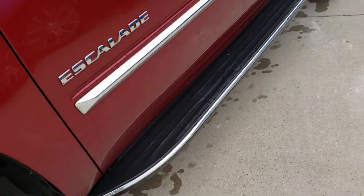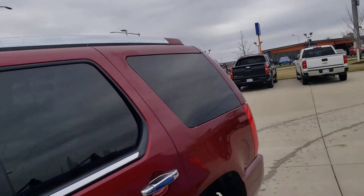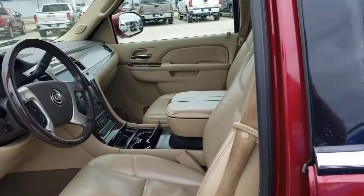Looks clean on the underside. Does have running boards that make it easier to get in and out. There's a roof rack up top — you can throw luggage up there if you install the cross bars.